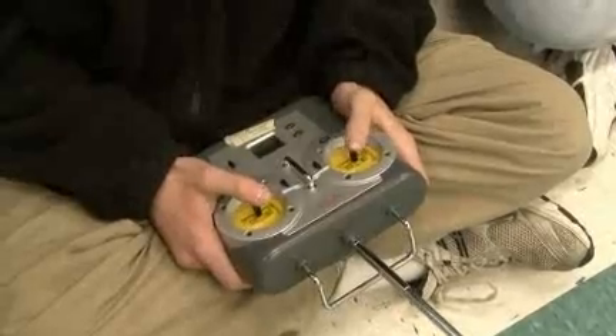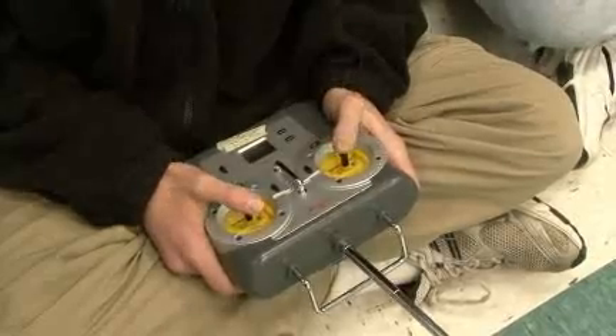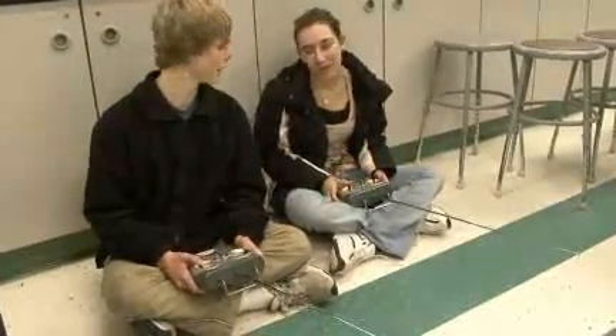This is also the control that we would use to move the arm and the robot itself. This one is designated as the driving one that would control the wheels, and then we would have a separate person use these controllers to move the arm.